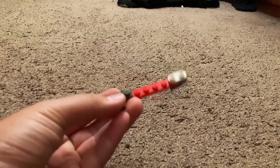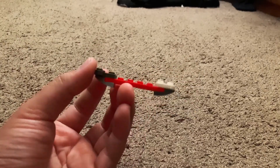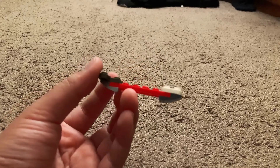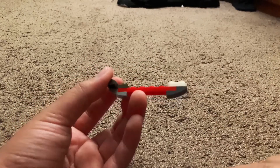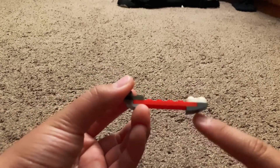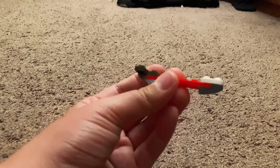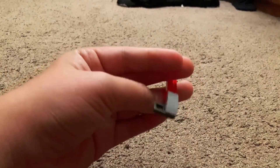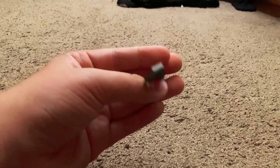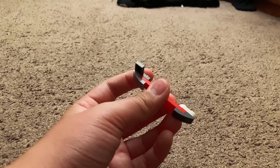Now I gotta build the back piece. It's a one by six plate — add a one by two plate onto the edge, then add an inverted slope on the bottom. It should look like that. Then get this L-shaped plate and make sure it's upside down with the little nudge facing to the left.